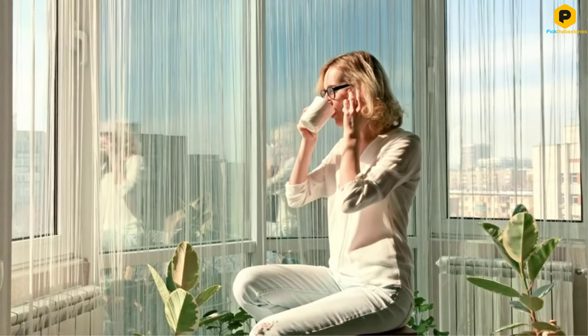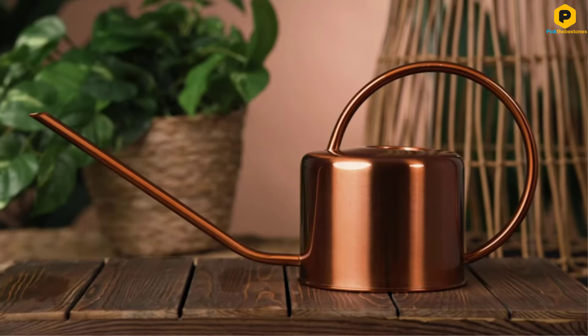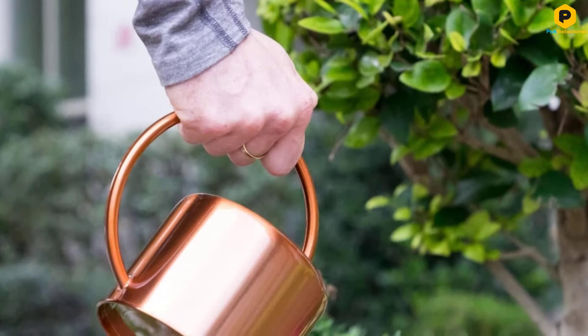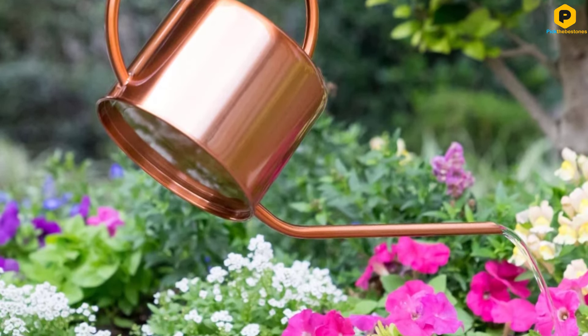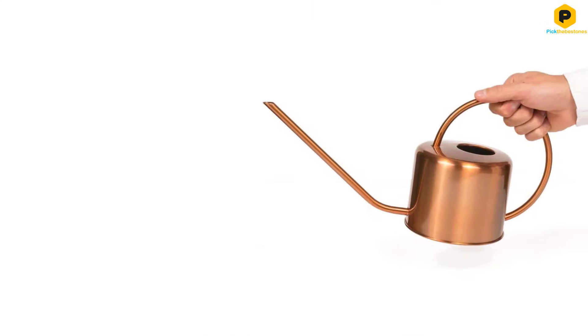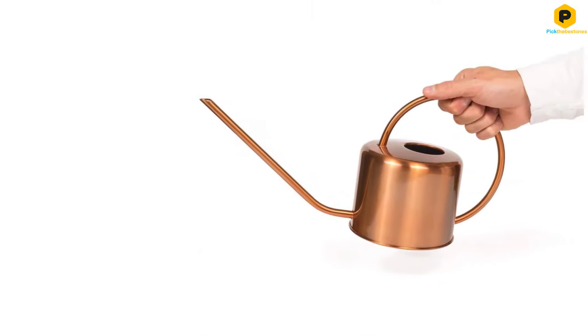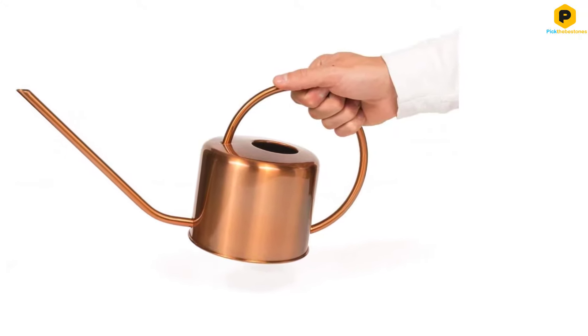However, as with some other smaller watering cans, it might be less useful as a primary outdoor can, although it can certainly fill in if you need to water a few flowers in your garden. This watering can costs a little more than some of the others, but for the money you are getting something that looks far more attractive than a basic plastic can. So if aesthetics are important to you, it could be money well spent.